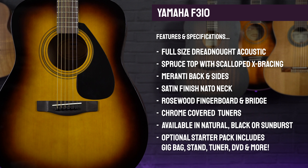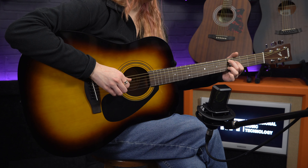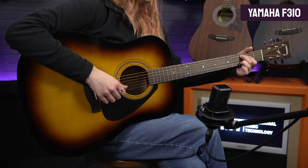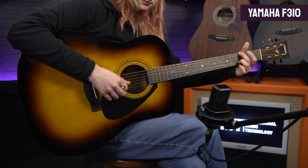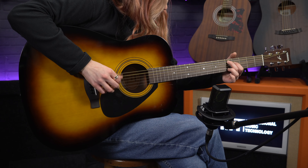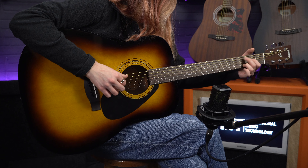The slim-feeling NATO neck has a smooth satin finish, which paired with the rosewood fingerboard makes it feel incredibly easy to play. Yamaha offer various finishes, including this lovely sunburst, and they're available either as the guitar on its own, or if you spend a little more, as part of a great value starter pack. This includes a stand, a tuner, a gig bag, guitar strap, spare strings, and even a tuition DVD — absolutely everything you'll ever need in one box, making this one a no-brainer if you are shopping for a gift for that wannabe guitarist in your life.